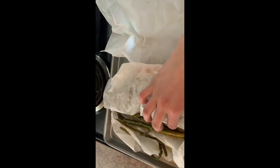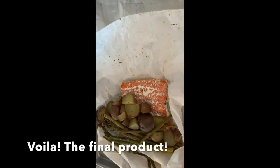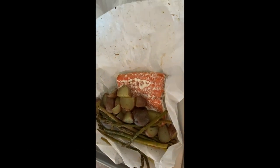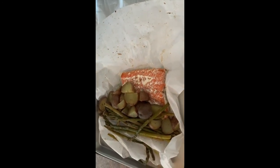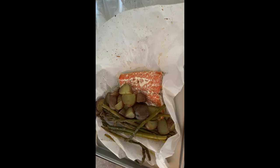It's out of the oven and we can go ahead and open up our packet. That's what your final product will look like — your potatoes, asparagus, and fish are done. Thanks for joining. Have a great day!